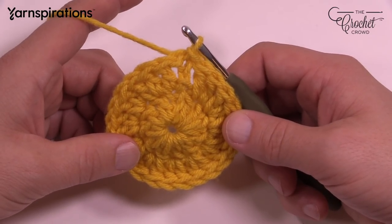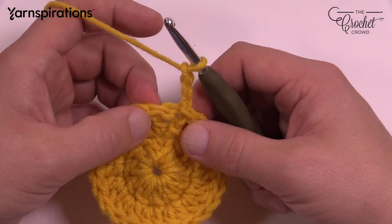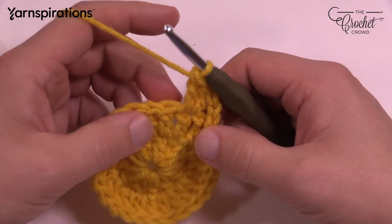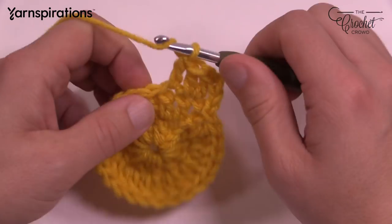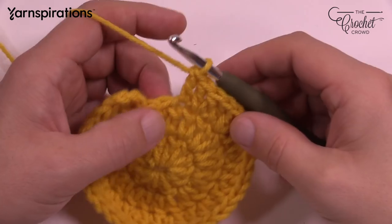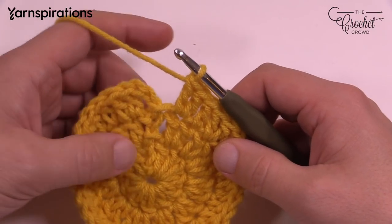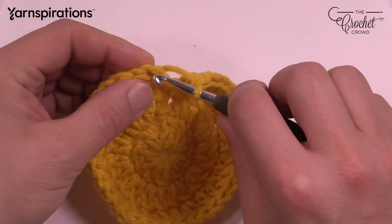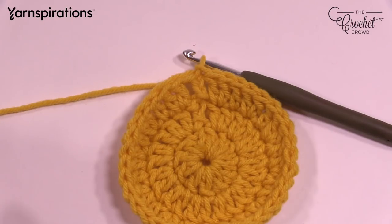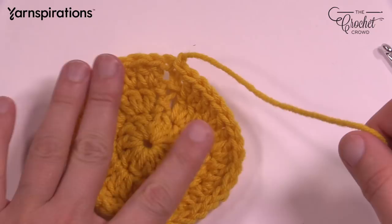We're gonna continue with yellow one more time and go for round number three to expand our circle again. Chain three, which counts as a double crochet — that's the only one in this beginning stitch. The next one will have two double crochets in it. The repeat pattern for round three is: one double crochet by itself, then two double crochets in the next stitch. Keep that same pattern going all the way around. Coming up to the end, the last stitch should be two double crochets. Now we're going to get rid of this yellow — slip stitch to the top of the first chain three.